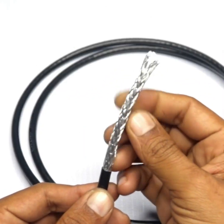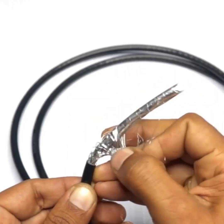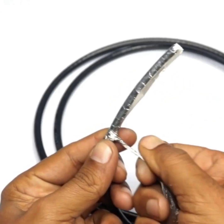We'll make movements upwards and downwards. Then, with tweezers, we'll finish removing the section we previously cut. Once cut, we'll take the filaments and twist them together like this.